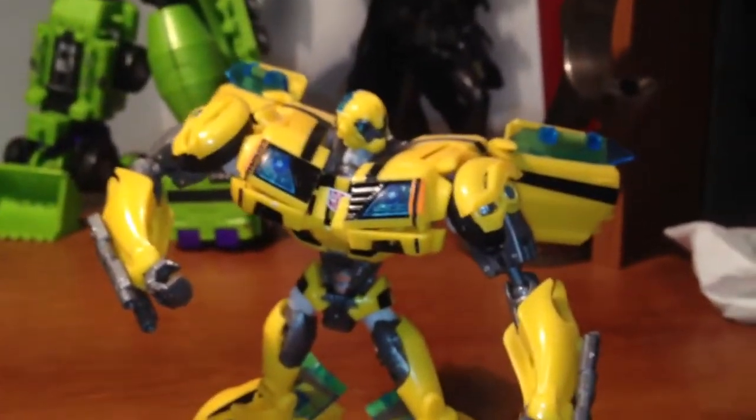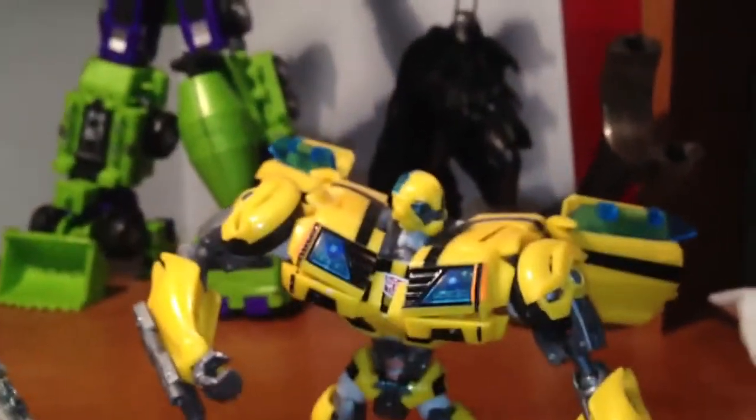I think his face mold is a lot better too. It sort of looks the same, but the dark gray just... I can kind of see the eyes better on the First Edition.